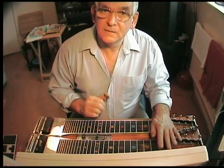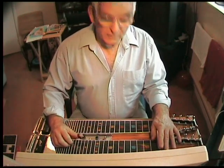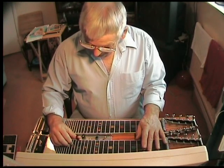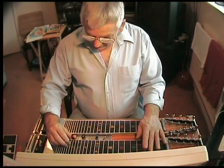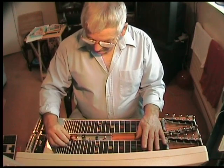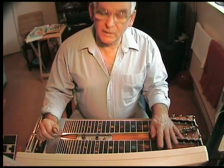Then back to that C6. Now the last chord in this sequence — because it's a three-chord blues, very simple — you're going to come up to the third fret, hit strings five, six, and nine. But you're going to hit them and then go back for string four, like that.